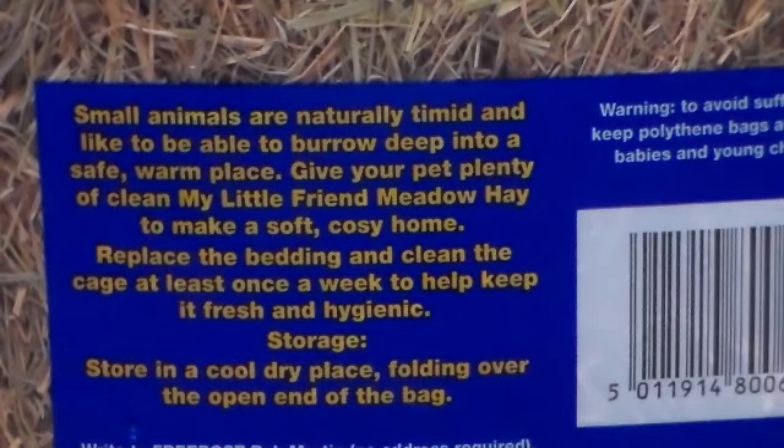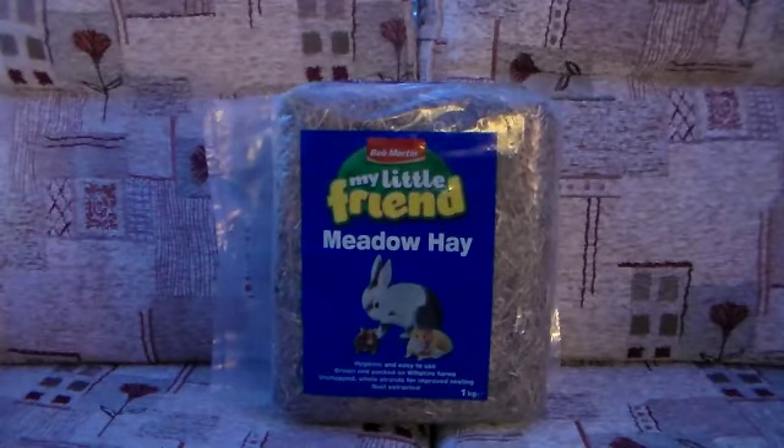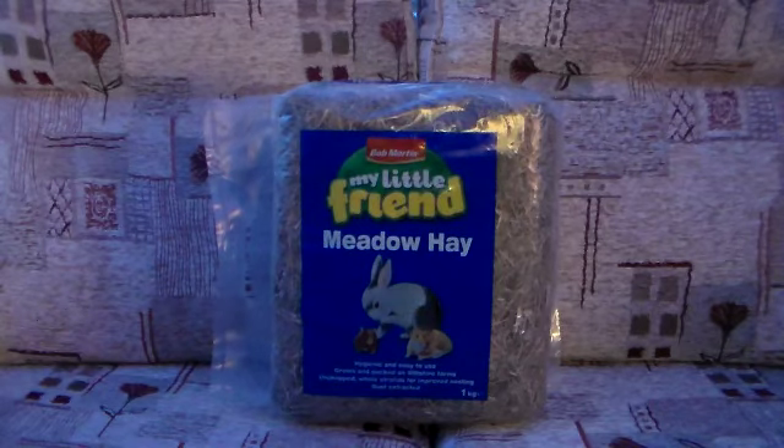That's why it always stays so green for me. You can get this from most pet shops. Quite surprisingly, I can't buy this from my local Pets at Home, so I have to buy mine from Sainsbury's. If your Pets at Home doesn't sell this, you can go to your local Sainsbury's and they should have it there. It isn't cheap, but it isn't expensive either — it is worth the money. It's good quality, dust-extracted, and it's a compressed bag, so it doesn't look like there's much there but there's a lot more than it looks. It's a one kilogram bag.